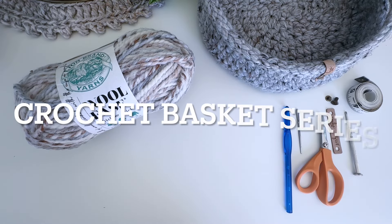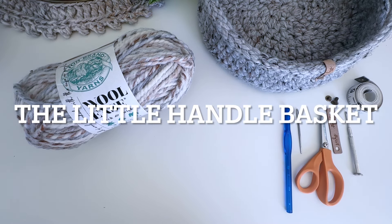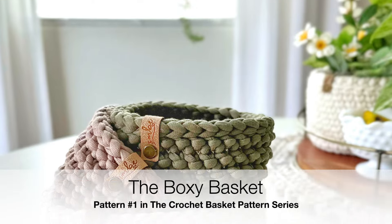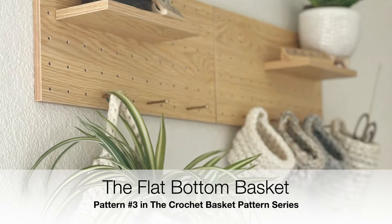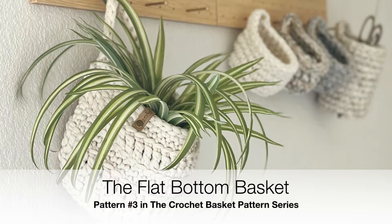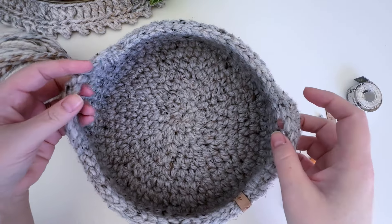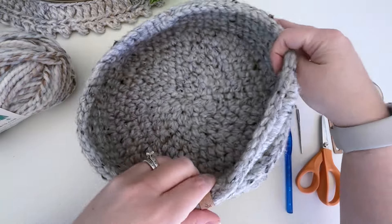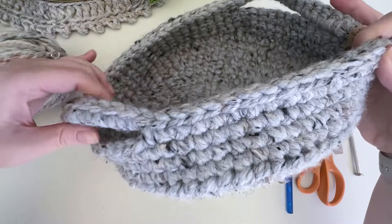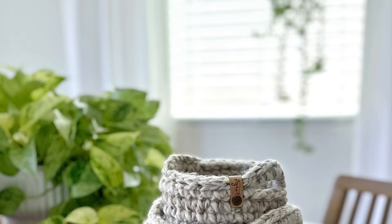Hi guys and welcome to my crochet basket series. Today we are on pattern number four, the little handle basket. If you've missed out on the previous patterns, we started off with the boxy basket, then on to the basic basket, and then the flat bottom basket. I'll put a photo up showing all the different sizes — there's a size mini, medium, and then the tray.